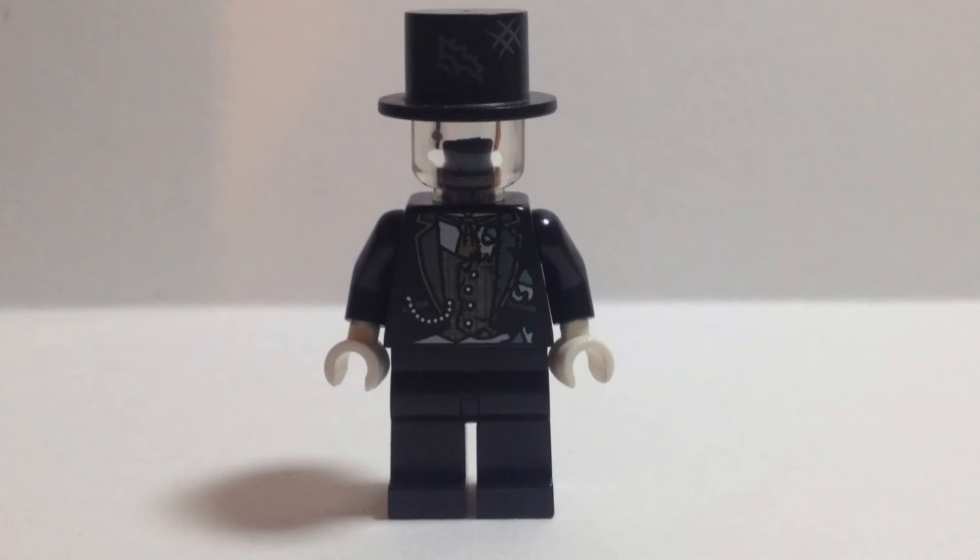How he is made: Mr. Good and Evil's hat and torso from Collectible Minifigure Series 9, a translucent head, white hands, and plain black legs.